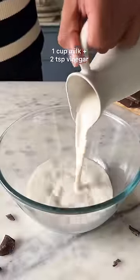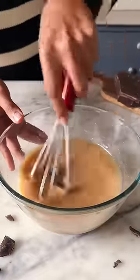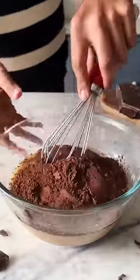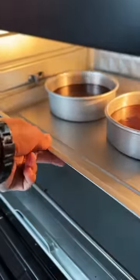For the eggless sponge, you need buttermilk along with coffee powder, 1 cup of sugar and half a cup of oil. Mix it all together and now it's time to add in the dry ingredients. Without over mixing, bring the batter together. Transfer and divide it between two 5-inch pans and bake them for about 25 to 30 minutes.